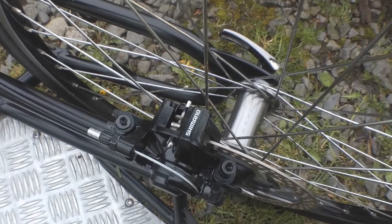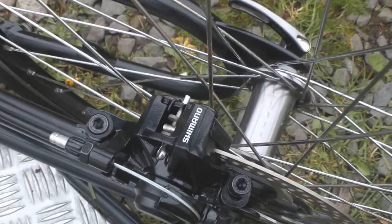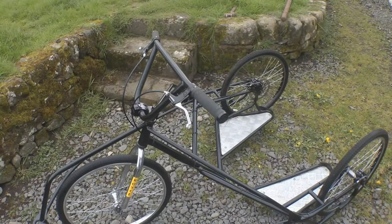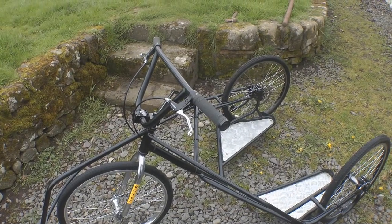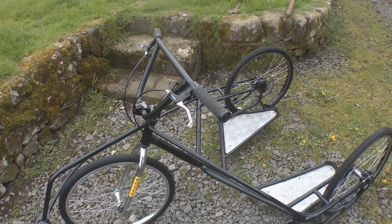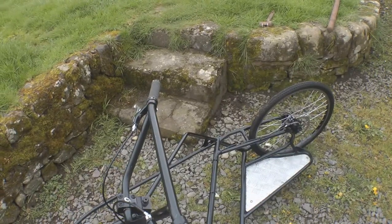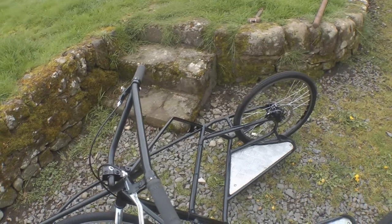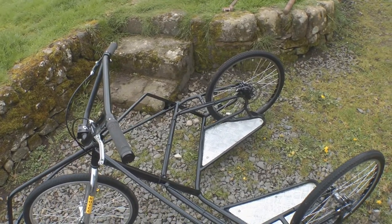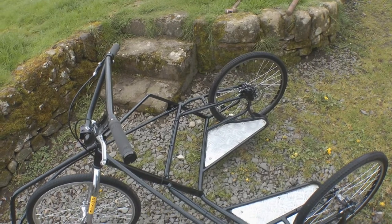It did already have discs on it, so we've just left the discs, but it didn't have the caliper set on it so we fitted new ones of those. The brakes we put on are independent — both the rears — there's no brake on the front on this one, so your left hand lever operates your left hand brake caliper and your right hand operates the right hand. This is useful when you're going around tight technical turns and you want to lock off one wheel — it just helps the rig turn faster.